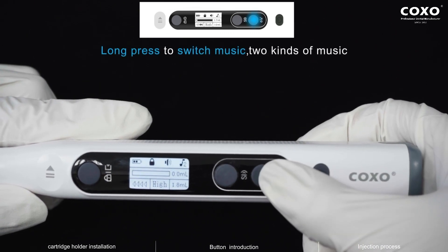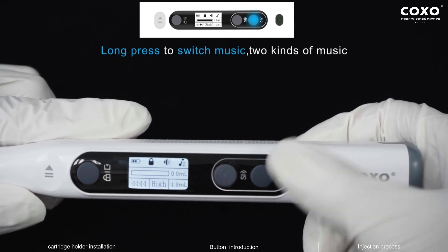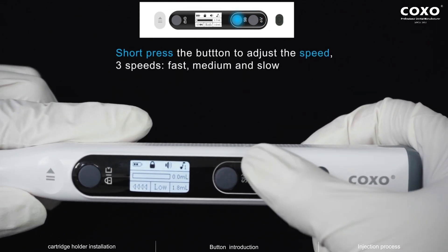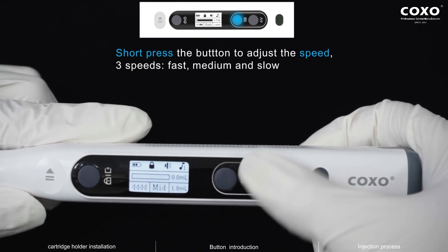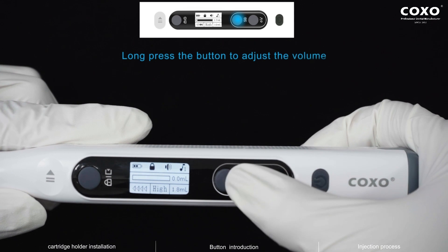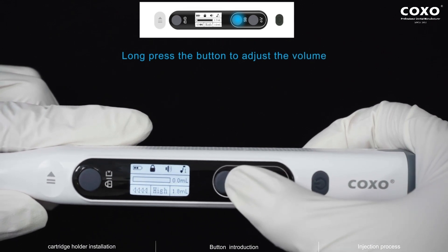Long press to switch between kinds of music. Short press the button to adjust the speed — three speeds: fast, medium, and slow. Long press the button to adjust the volume.